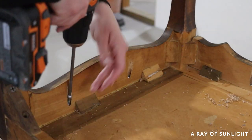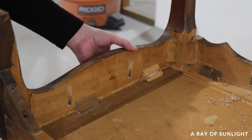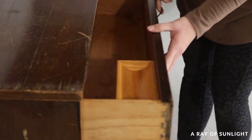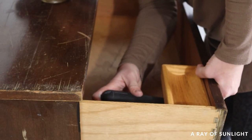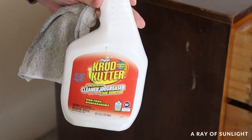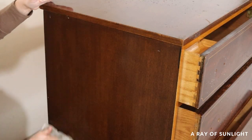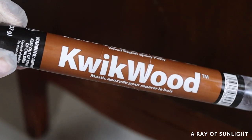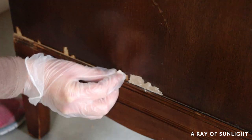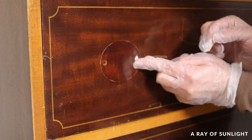Now it's nice and sturdy. I removed the hardware with my handy dandy electric screwdriver, cleaned the dresser really well with Crud Cutter and an old rag, and then I filled in the chipped veneer and one hole from each piece of hardware so I could put new hardware on these drawers.